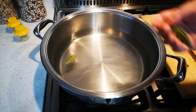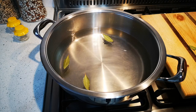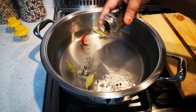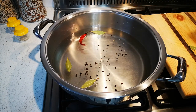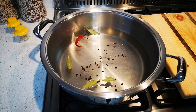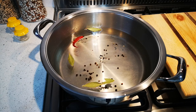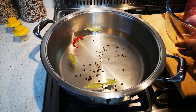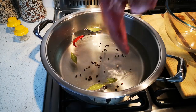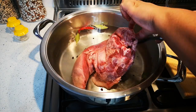It doesn't come cheap, so yeah, here we go. That's three bay leaves going in. I've got a chili — that's optional — and just a few peppercorns. This is a one-and-a-half kilogram tongue.